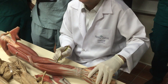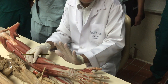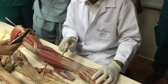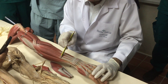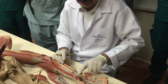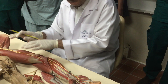Brachioradialis, extensor carpi radialis longus and brevis. Here is the deep muscle coming from deep. Go superficial first, make your orientation: four tendons — one, two, three, four — extensor digitorum, extensor digiti minimi, extensor carpi ulnaris, extensor retinaculum, flexor retinaculum.